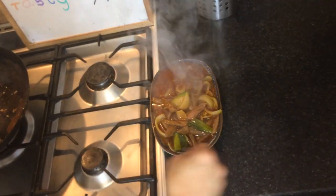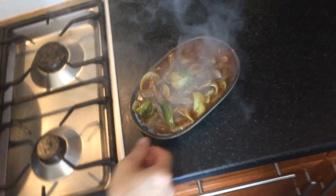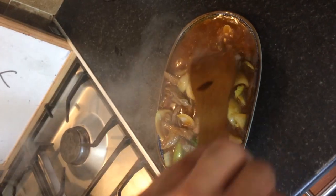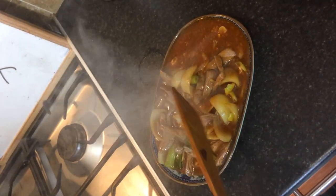And here it is — the Cantonese style beef, with quite a bit of sauce. That sort of tastes really nice, the Cantonese style.